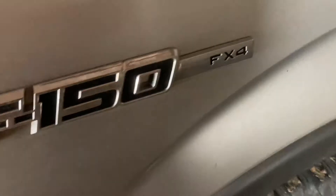It's an F-150, it's a 4x4, it's got an iron cross plate or bumper on the front of it. It's pretty nice.